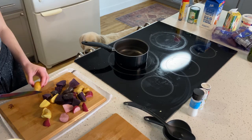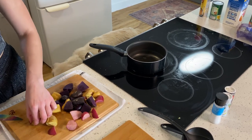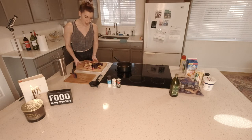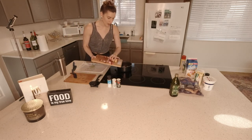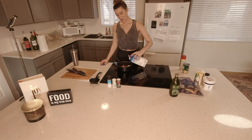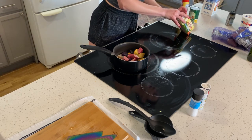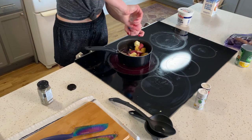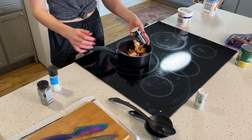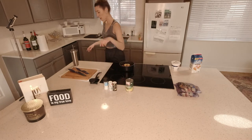The dog thinks I'm cutting carrots since it sounds similar. I gave him a little piece of potato. Alright, potatoes are cut — going into the pan. I'm going to add almond milk — this should be interesting — eyeballing it. Putting in about half a stick of butter and some pepper. I've got my fuzzy socks on. While that sits we're going to rinse our corn.